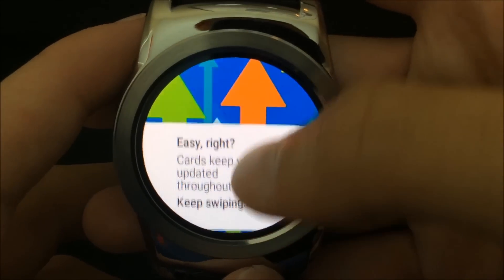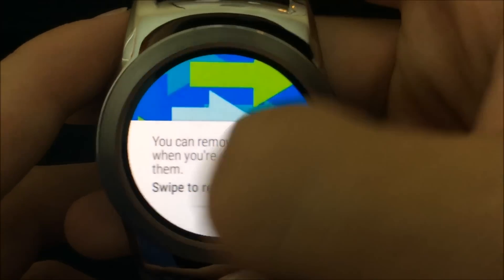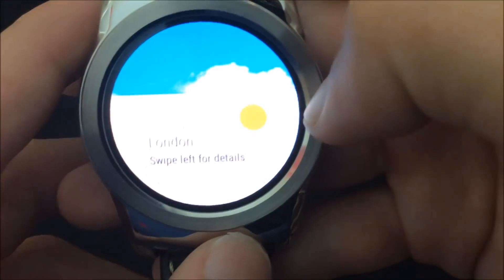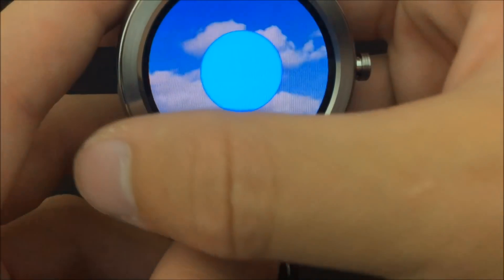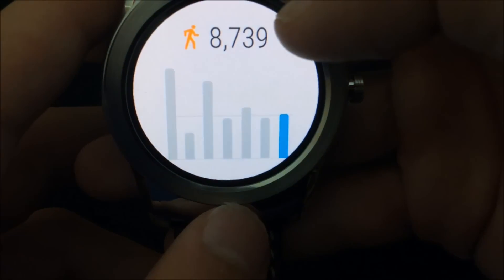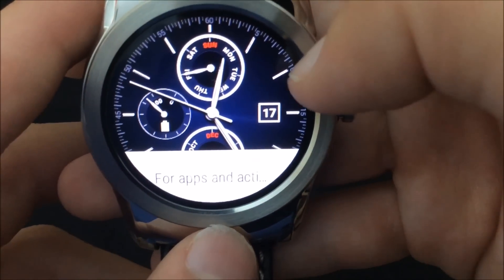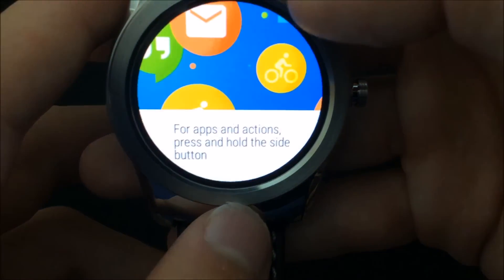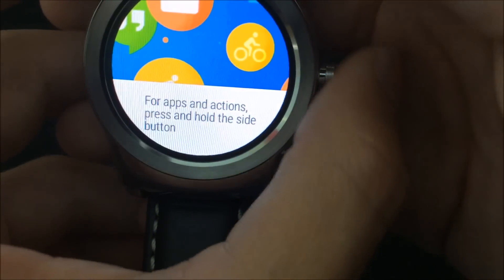Cards keep updating throughout the day and you can remove cards when you're done. You can also swipe to dismiss, and to grab some actions, press and hold the side button.